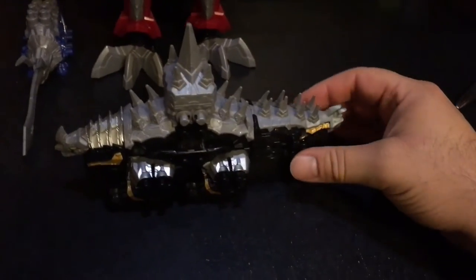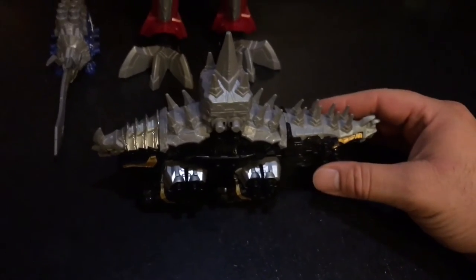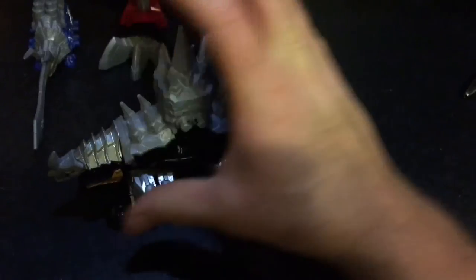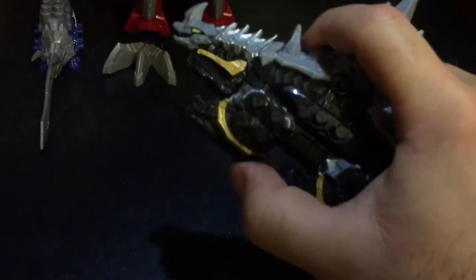I also think it's interesting to note how bendable and soft these portions are. The Stegosaurus doesn't seem to have much individual movement — the head doesn't really go anywhere and there are no wheels or individually moving legs. It appears to just be something that looks good.